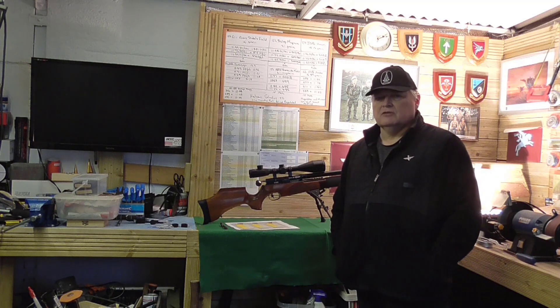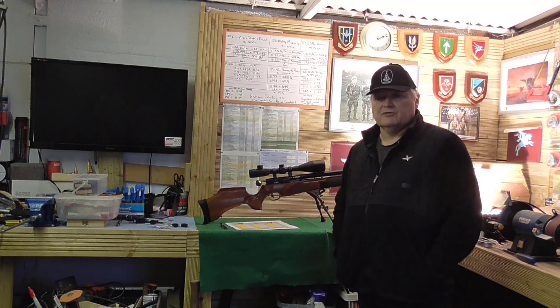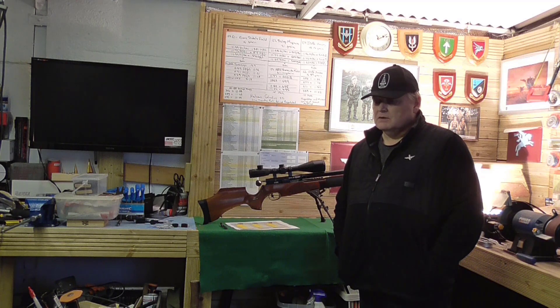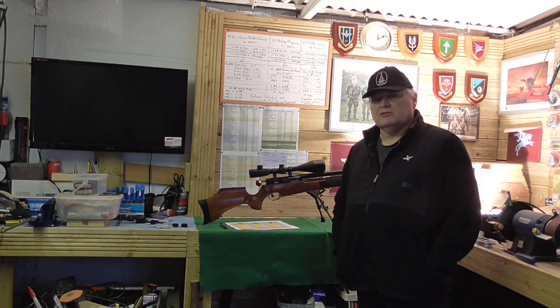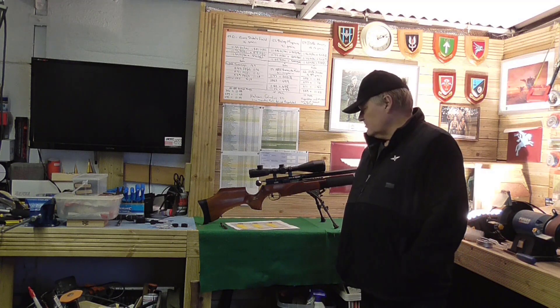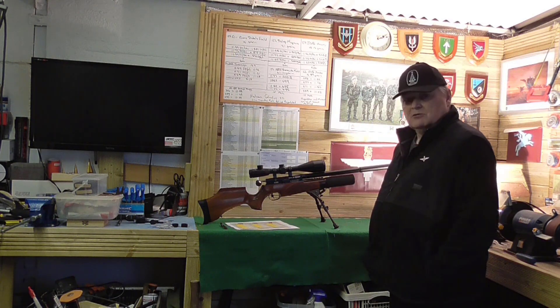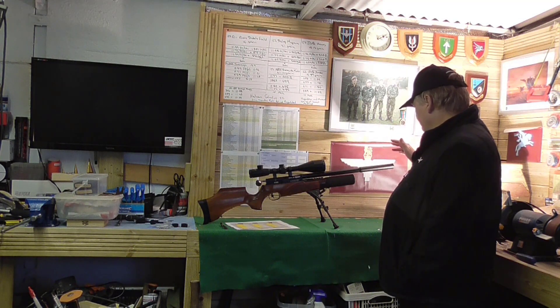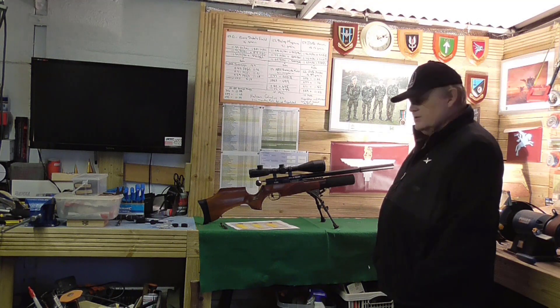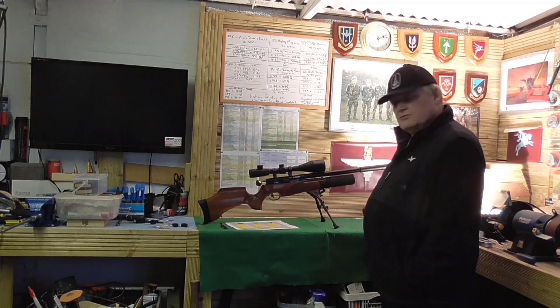The chronograph results were very erratic and it pointed to the silencer — it even affected the groups. Now we all know, those that shoot with silencers, that they can affect the point of impact compared to not having a silencer on. I never even thought about the effects on chronographing. So what I'm going to do today, with a particular pellet that did well in the range test, is chronograph it through the VSA R10 Mark II Rattwork. I'm going to chronograph it with the VSA VCE moderator fitted, and with the muzzle brake it comes with.